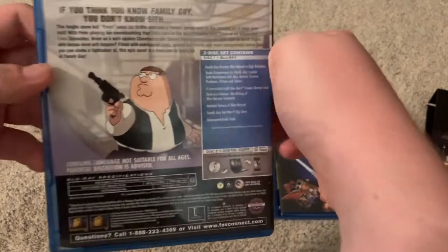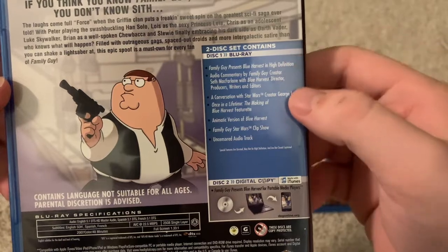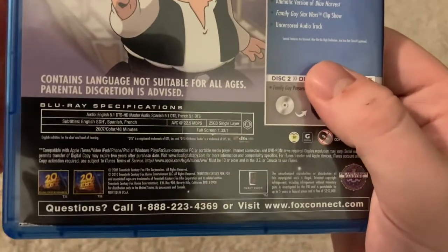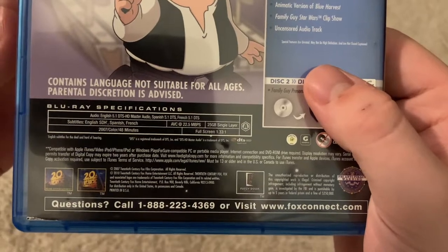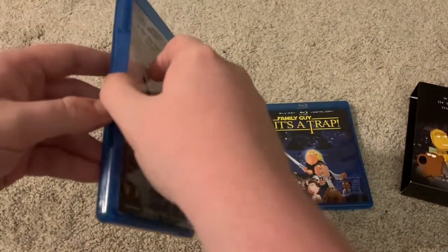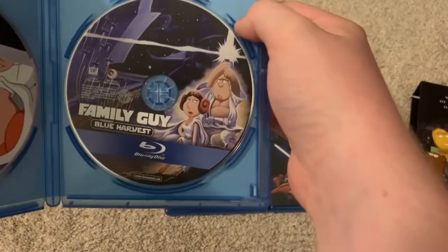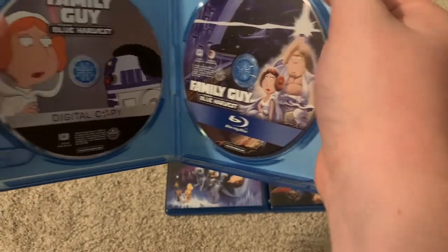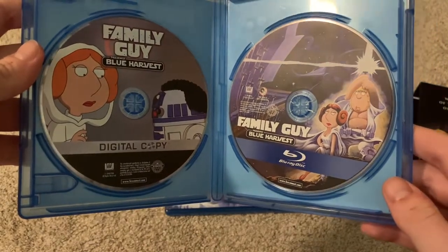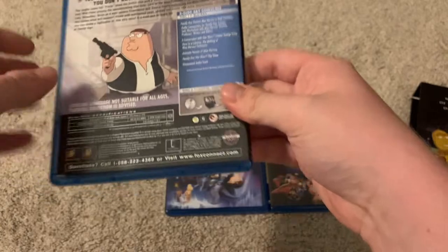There's a little description there, and there's what's included and some of the special features. 2007. Approximately 48 minutes, so it's about the length of two TV episodes. And then inside we have the discs — there's the Blu-ray, and here's the digital copy disc. This is back from when they used digital copy discs instead of codes.